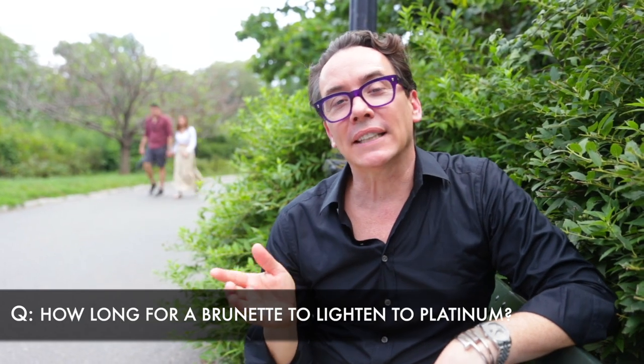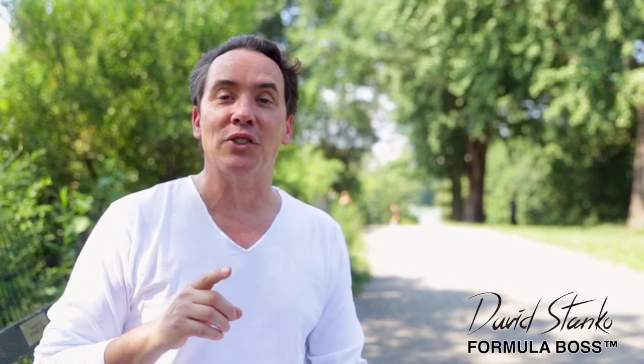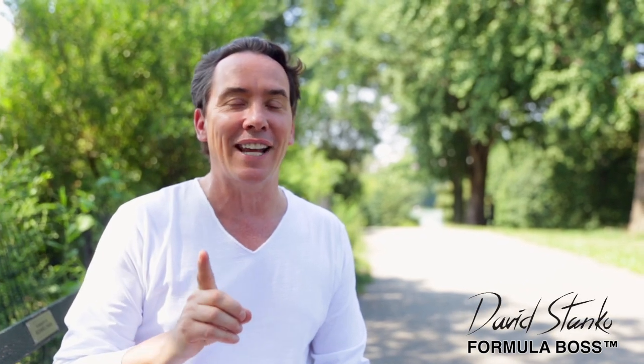How long does it take for a brunette to lighten into platinum? It all depends. If your natural hair color is dark blonde or lighter, it could be about four hours. If your natural hair color is darker, it could be up to seven or eight hours — or spread out over a two-day period. Remember, slow and steady when you're raising.